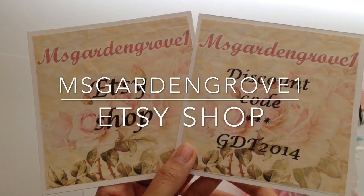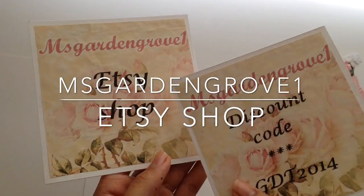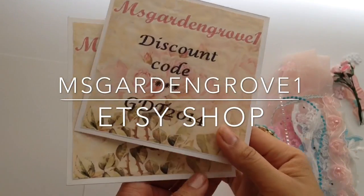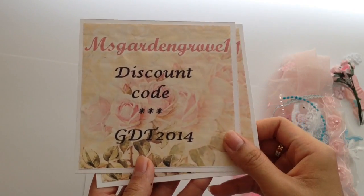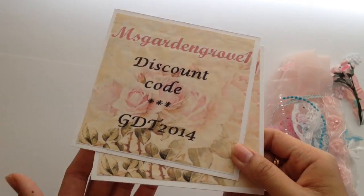Hey everyone, I have some projects to share with you guys from MissGardenGrove1's Etsy shop. This is the discount code to get 10% off — enter GDT2014 at your checkout and you get 10% off your entire order.